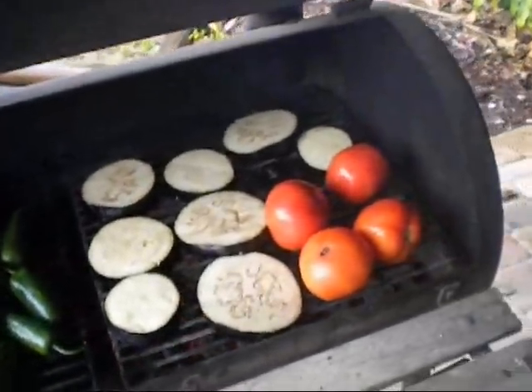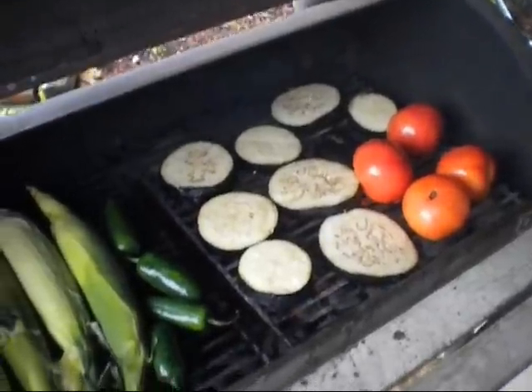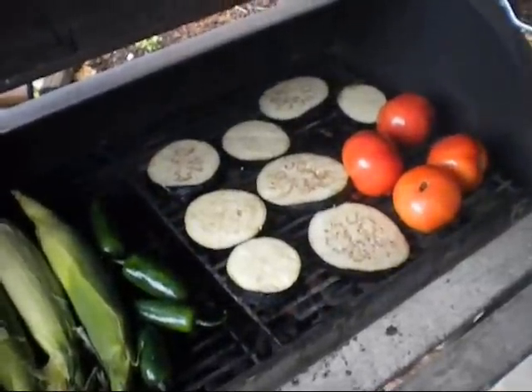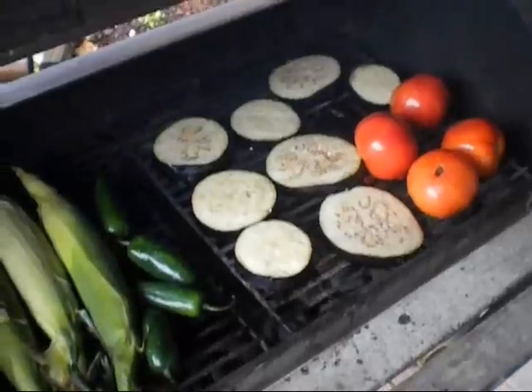We got our peppers, we got our corn going. A trick to it — I don't know if everybody knows this — is oil everything before you put it on the grill. That way you get it nice and crispy, and that's where all the flavor is in chili mori.